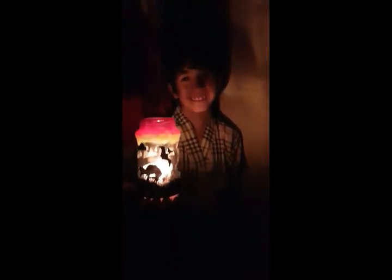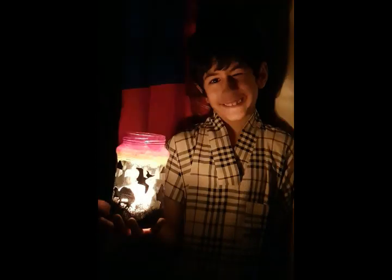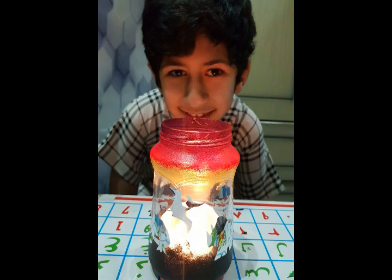Finally, light up your jar with a candle or an artificial candle light and enjoy your lantern.